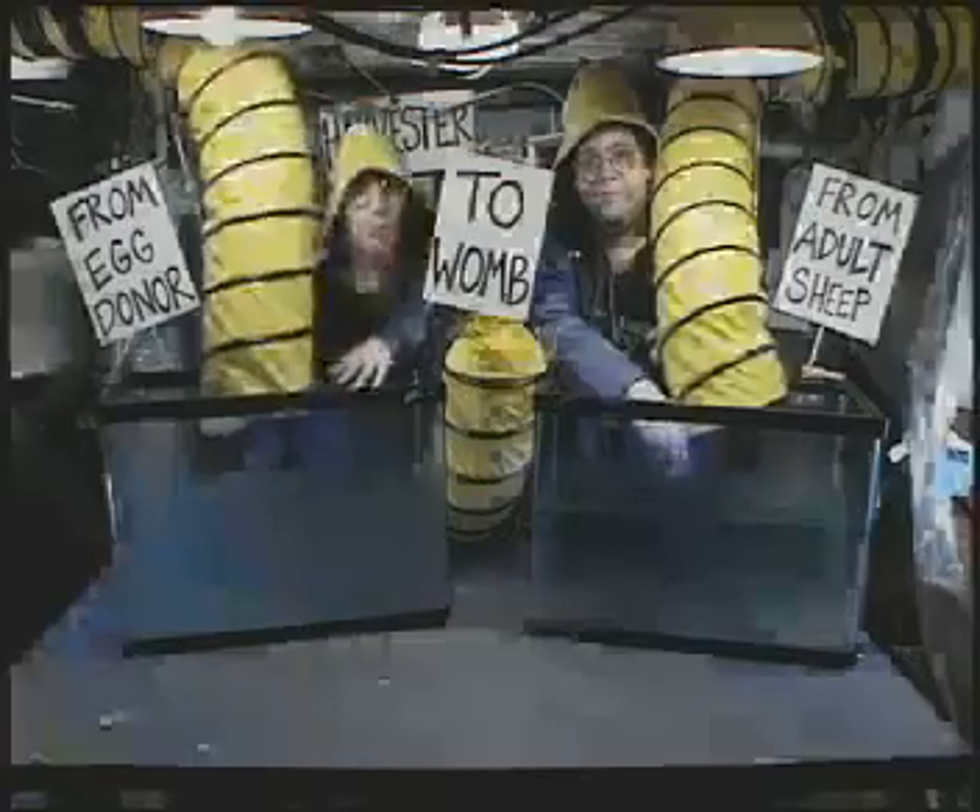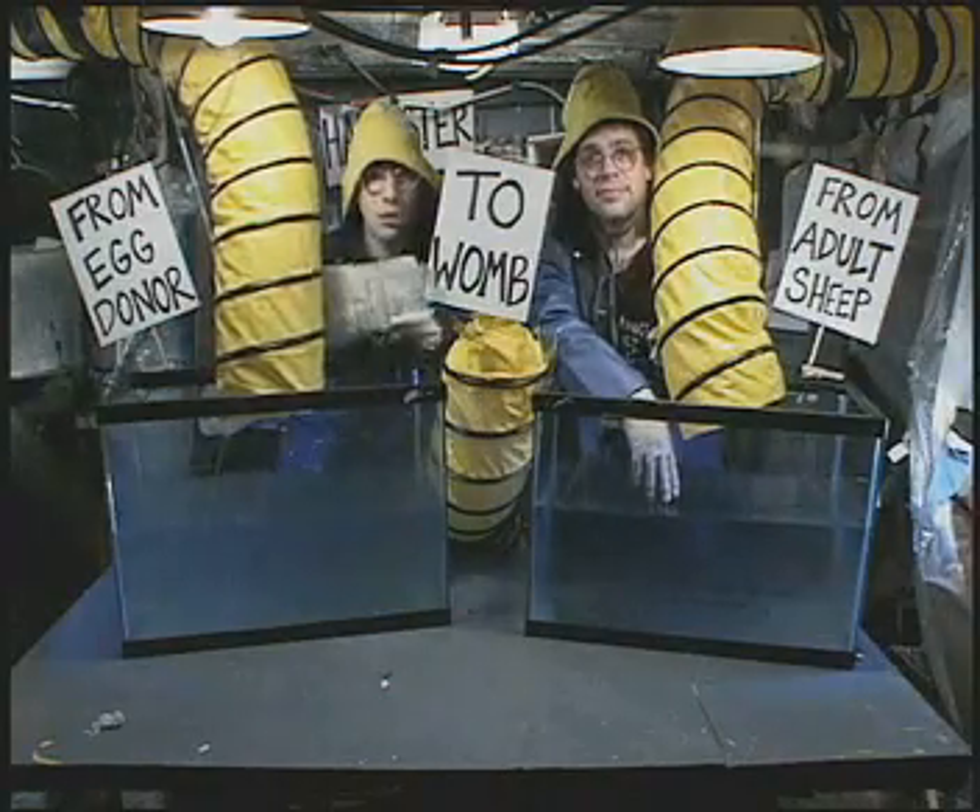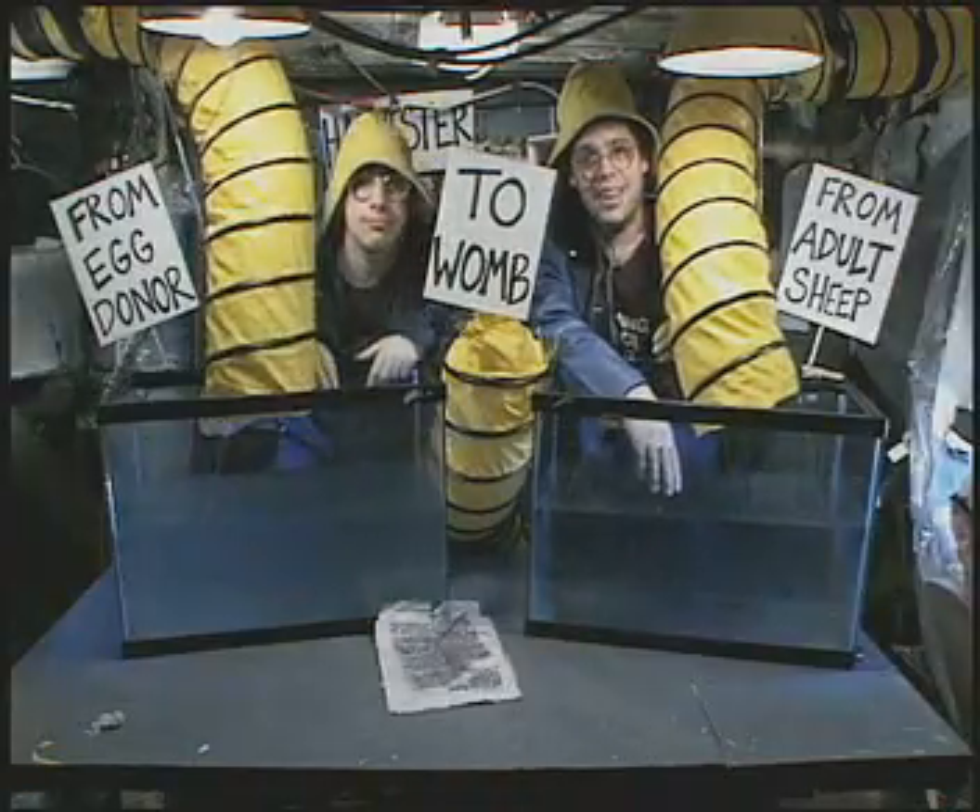Step 10: Publish a long, incomprehensible tome on nucleic transfer. Make sure no one knows what that means.